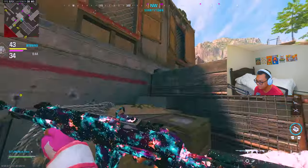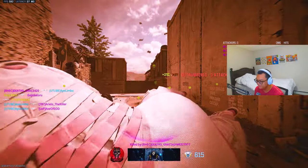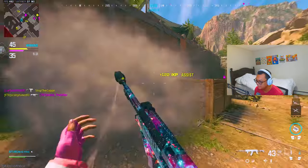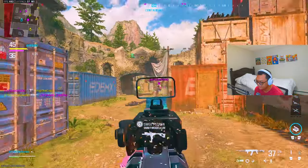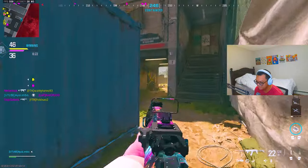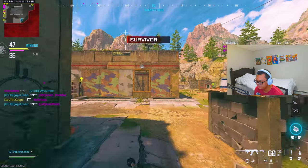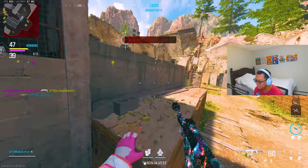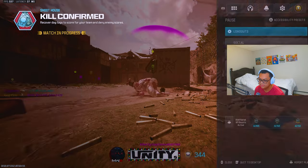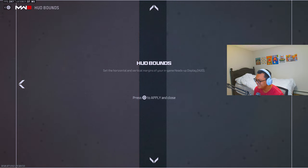I never noticed how bad the HUD was on default. It literally reset — I gotta change everything. For the last hour I've had to get ready and still record. I did not record last night. I have 27 kills and this feels so weird with my HUD all messed up.